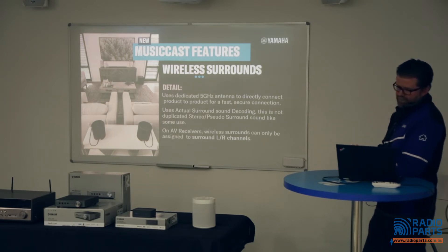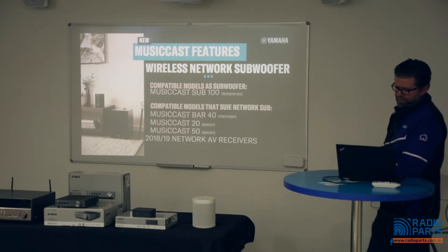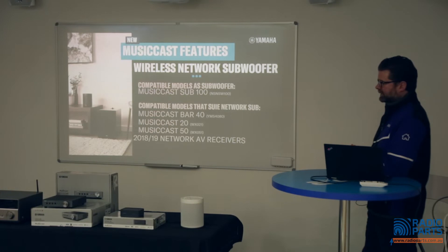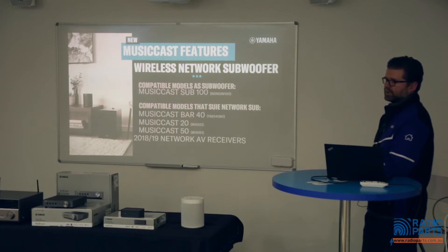The wireless surround capability works because the dedicated 5GHz antenna connects products directly to each other for a fast, secure connection. The new wireless network subwoofer — the Sub 100 — works really well when connecting up a stereo pair. You can pair MusicCast 20s or MusicCast 50s with the wireless sub for a modern hi-fi setup, and add in the new MusicCast turntable for a completely wireless, cable-free hi-fi system.